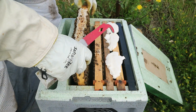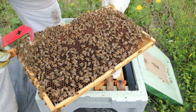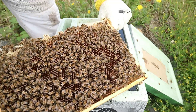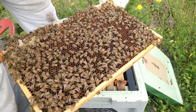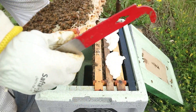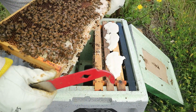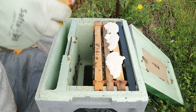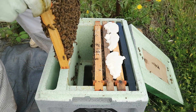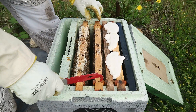So a fully drawn brood frame — I can see bee bread in there on that frame, stores at the top. The fact they're bringing in pollen and making bee bread is a good sign, because that's what they use to feed brood.